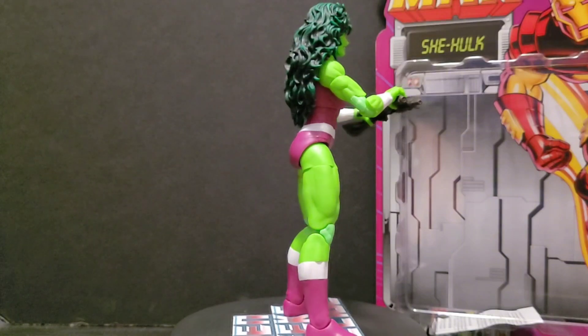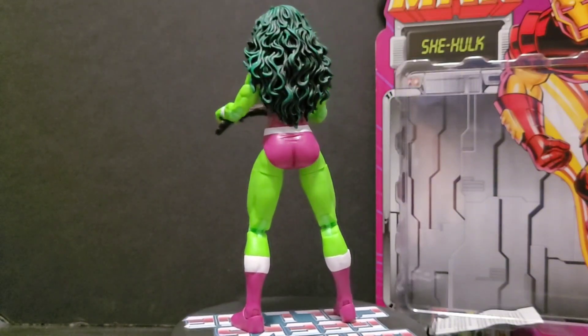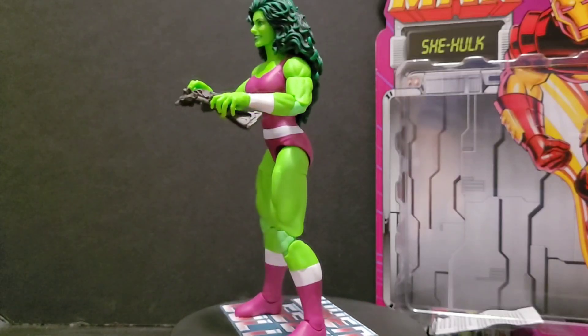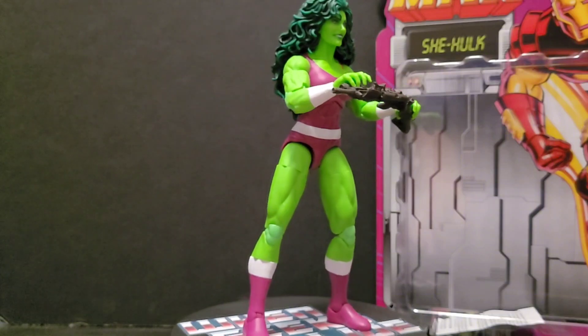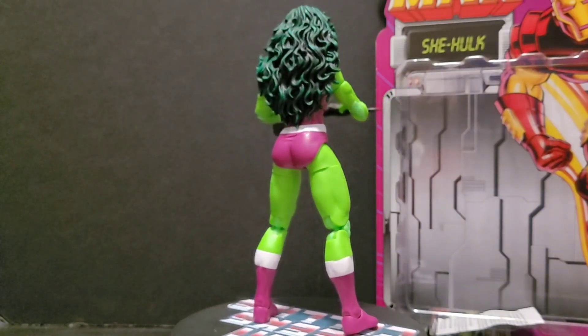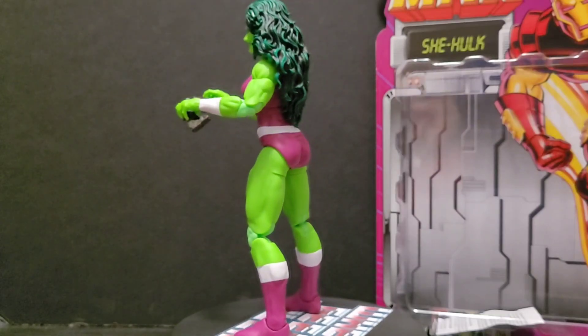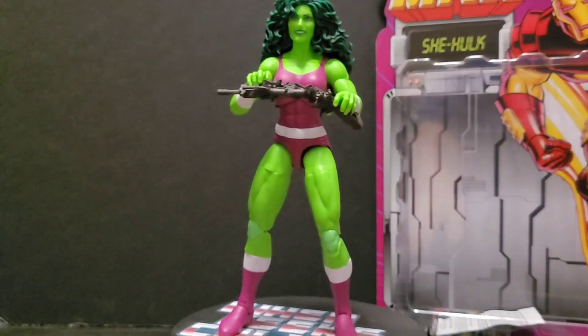What more could you ask for — she's great. That's it: 10 out of 10, perfect. What do you guys think? Have you found this yet? I haven't seen any of the other figures. Even when I picked this up the only other one they had was She-Hulk. They also had the new retro carded Carnage — I don't like the head on that, I think it looks off, but that's just me.